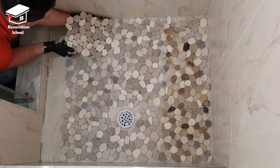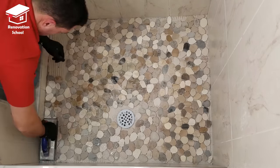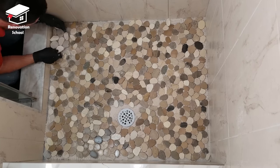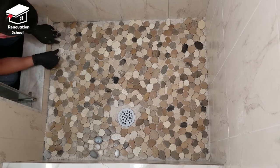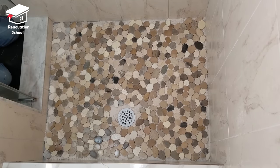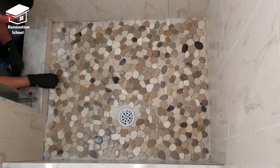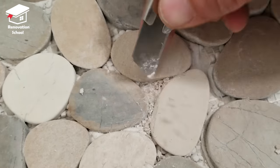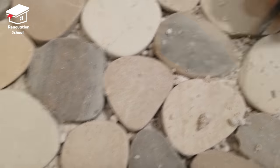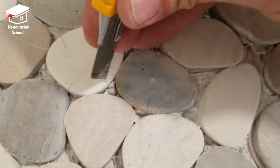After adjusting my tiles I used my grout float to push all these tiles down right into the thinset. The next day when I came back I noticed there were some areas where a little bit of thinset had squeezed through the tiles, so I got a knife and removed as much as I could. Then I used my vacuum to vacuum up all the debris before applying my grout.